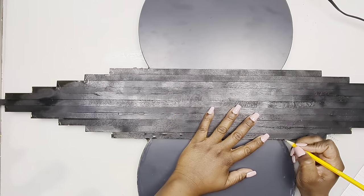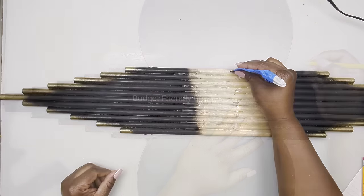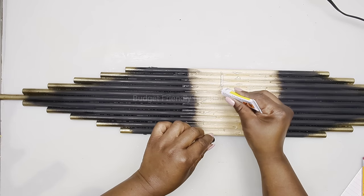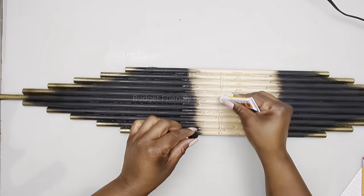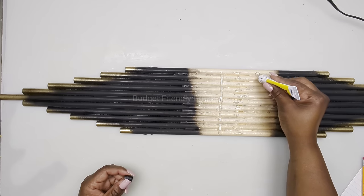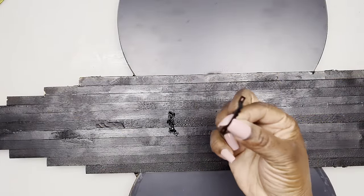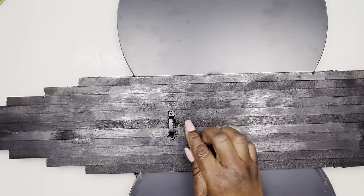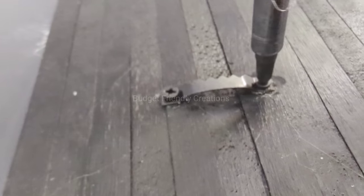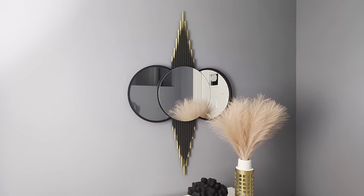Just use any strong adhesive you have — gorilla construction glue would work perfectly but I didn't have any. To hang our wall decor, I'm using a picture frame hook with two small screws on the back. Here's how this project turned out — I hope you like this one! Now let's move on to our next project.